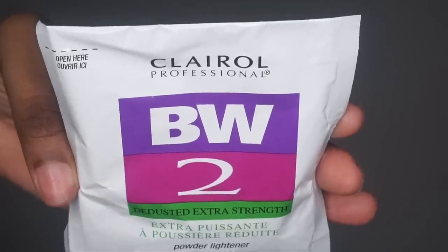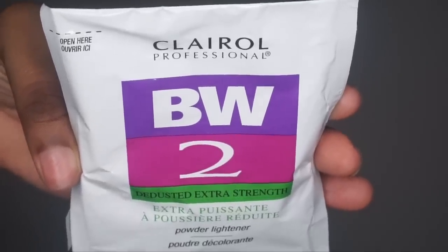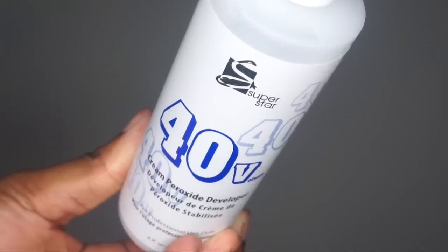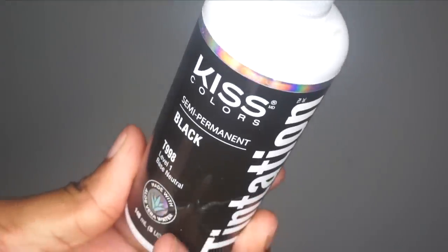We're going to lighten and lift the hair so that the knots can get to a nice brown color. A developer is just a reactant cream that is going to start up that mixture. Also have some black hair dye just in case you mess up.